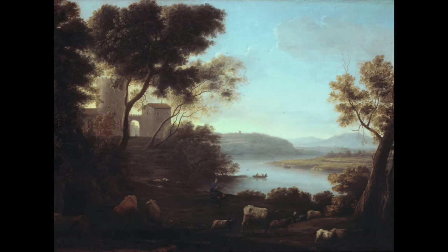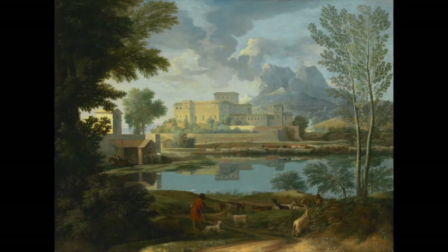How does the artist show that some objects are further away than others in this painting from 1639? Notice where all the detail is — it's up in the foreground, closest to us, where it's going to be clearer. As things move away, it gets less clear, just like in real life.